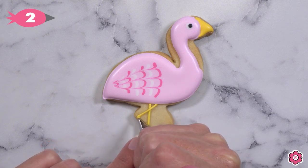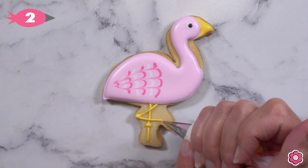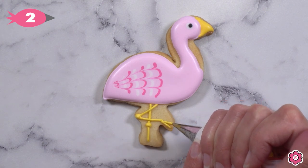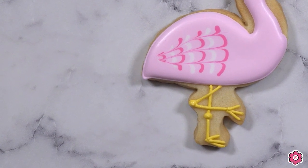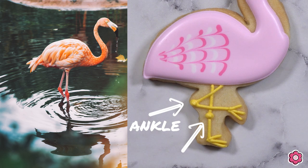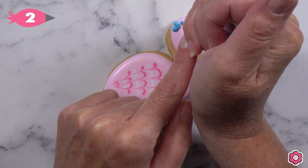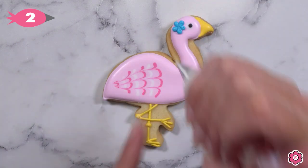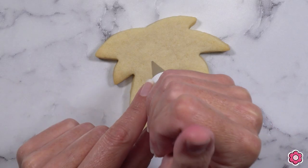This cookie is almost done — just a couple simple details. I add the legs using piping icing with golden yellow, and add some feet. Those things that look like knees are actually the flamingo's ankles — a fun flamingo fact, those legs are anatomically correct! Then I add a cute little hibiscus flower to the ear of the flamingo, and that pretty detail finishes off the cookie.